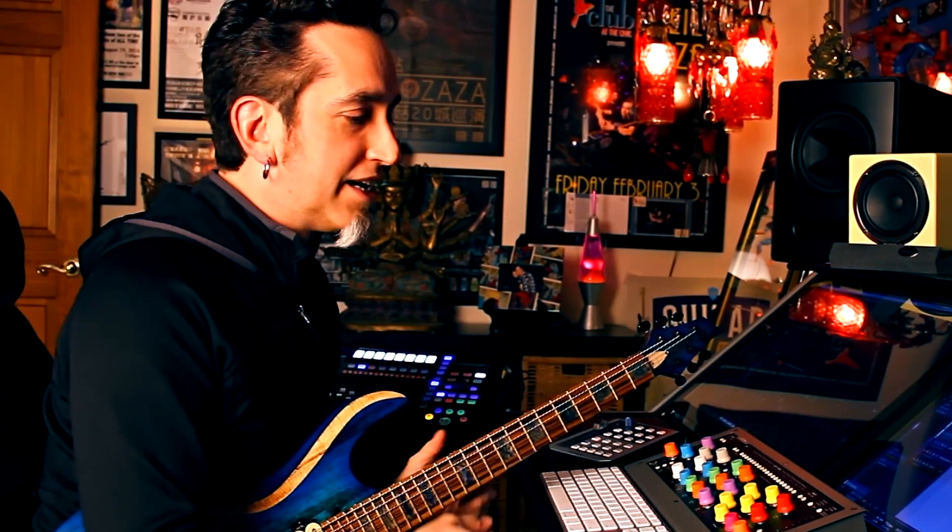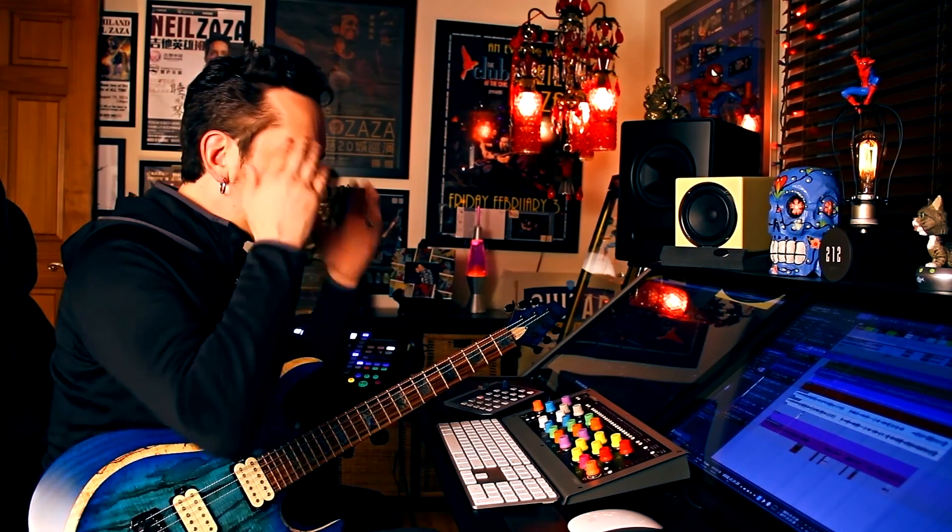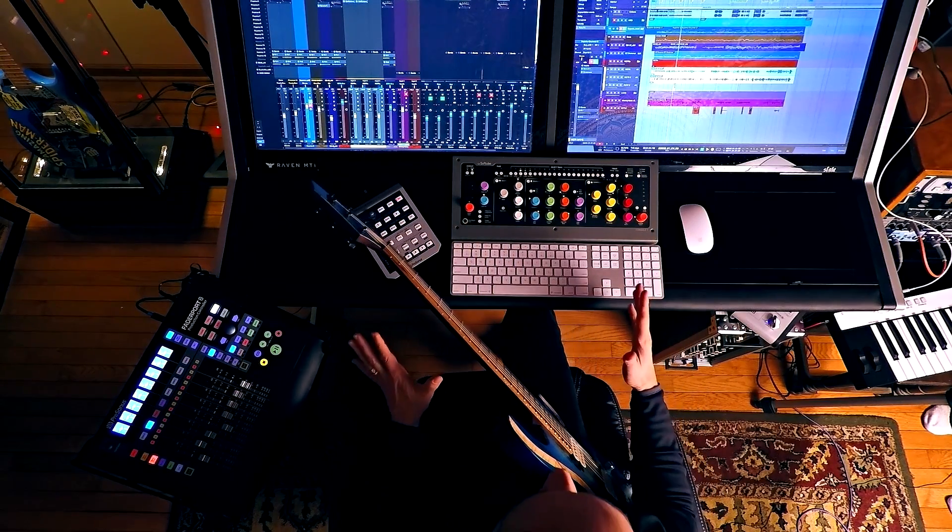This is where the work happens. I want to show you guys exactly what recording looks like — ergonomically where everything is placed, because everything is placed for a reason. When you're recording, you should be comfortable, you should have a nice vibe. There should be nothing impeding a good performance or getting in your mind. I don't want to think about where anything is — I just want to reach for it. This is what works out really well for me.